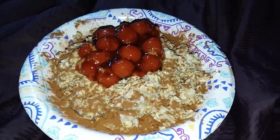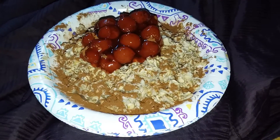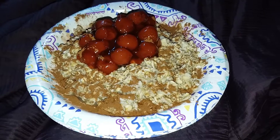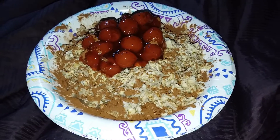Hi there. Chef Mikey again. I'm about to sit down and have some dinner. This is my one meal a day. Tonight,